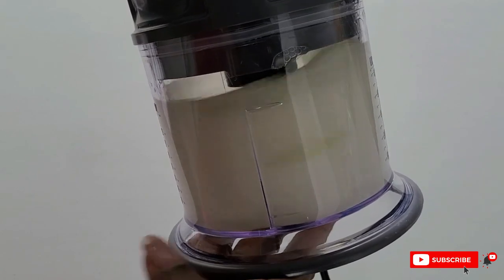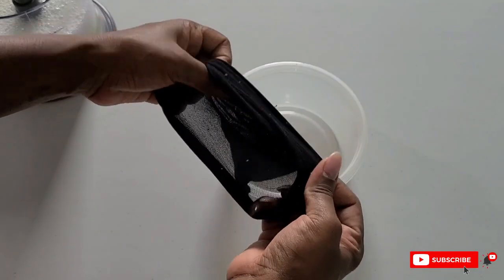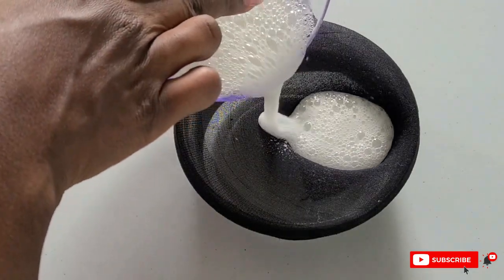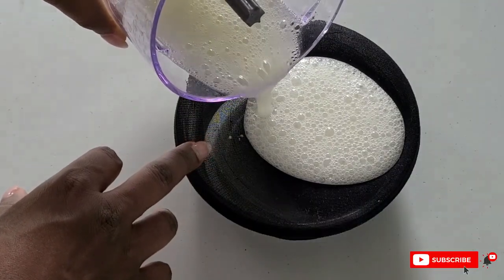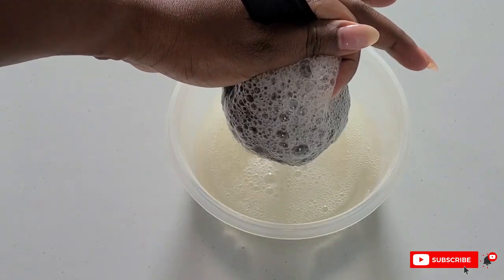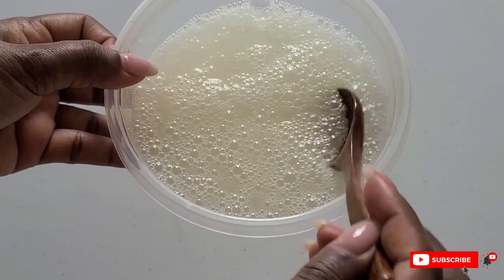I'm blending up the aloe vera and then straining it. I strain it because I don't want any pulp left in my hair — those little bits get stuck in my curls. You can use a cheesecloth, a strainer, or pantyhose — also cheap and affordable. We just want the juice of the aloe vera, with no pulp.